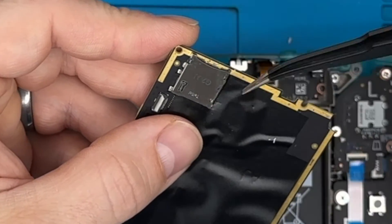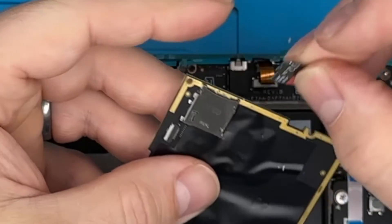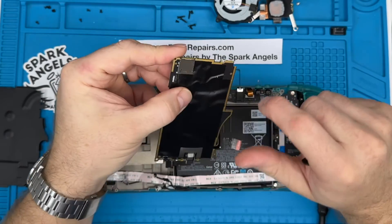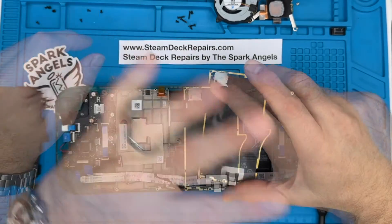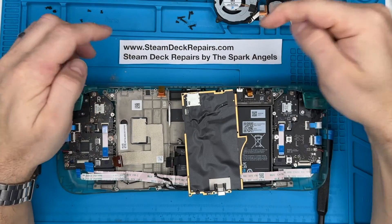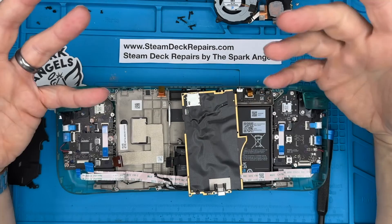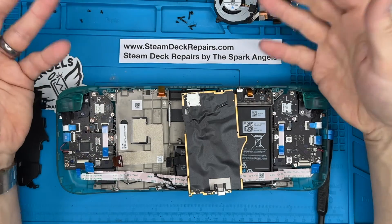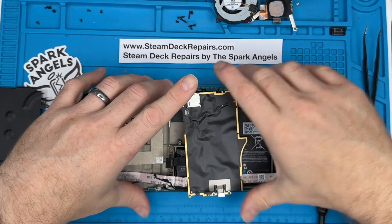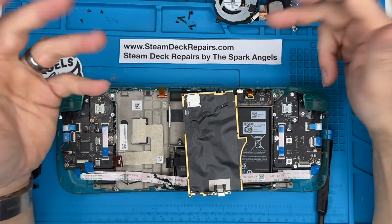It's all about dexterity and being gentle — don't just yank it out. That is how to remove a broken SD card from the SD card slot in a Steam Deck. This is a Gen 2, but I think it will work for Gen 1s as well. Thanks for watching. If you can't or don't want to do that, send it to us at SteamDeckRepairs.com by the Spark Angels. Please share these videos across forums — it's free help. I'm Neil, Spark Angels — please like and subscribe.